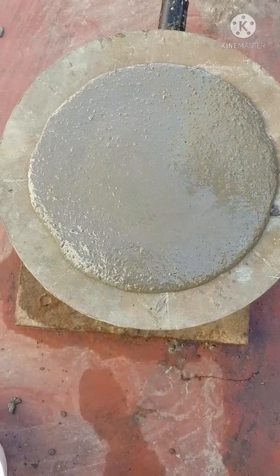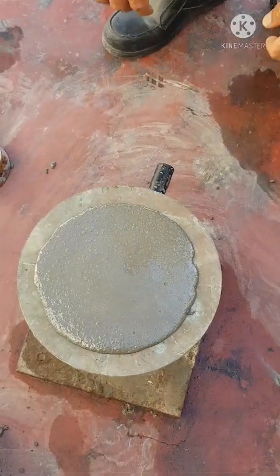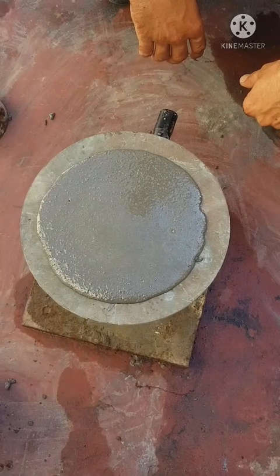So this one is six parts. Our material is only one part water. Let me check this flow.